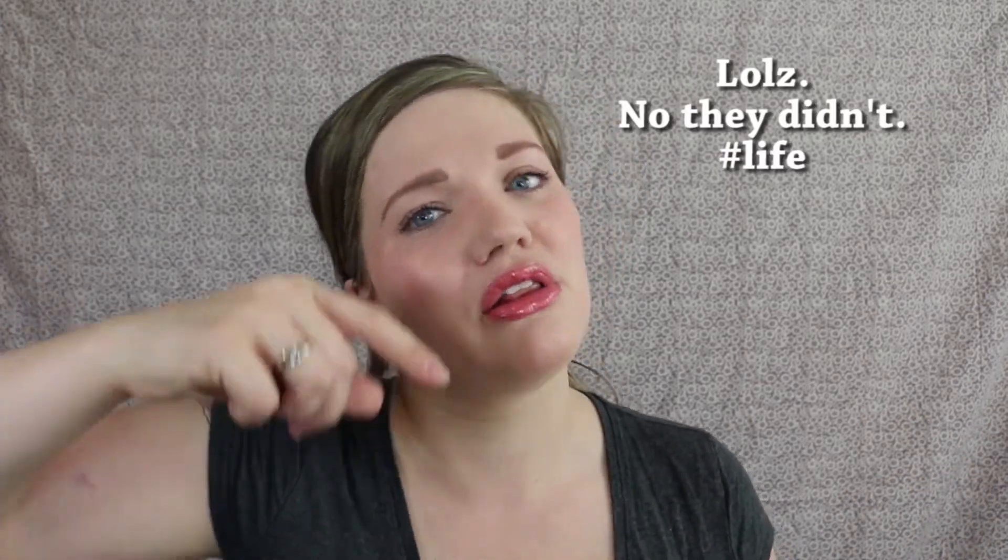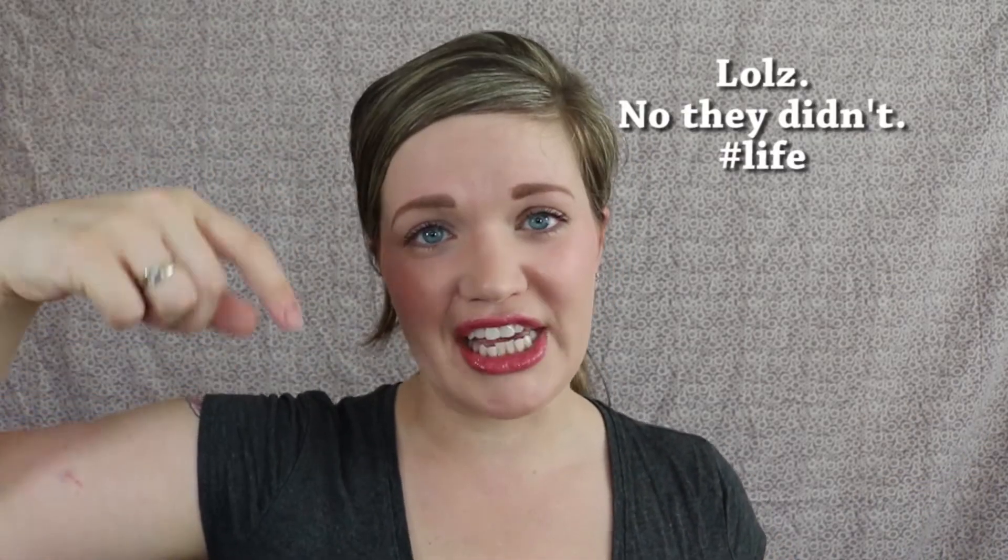Hey guys, it's Angie and today I am going to show you how to do a super basic, really easy eye look that looks like you spend a lot of time on it, but you're not going to. I just filmed a super simple no-makeup makeup look and these two videos are going up at about the same time, so I'll link that easy 10-minute no-makeup makeup look below.